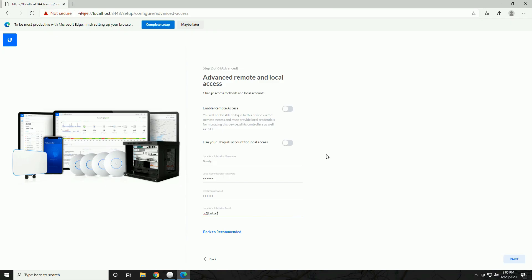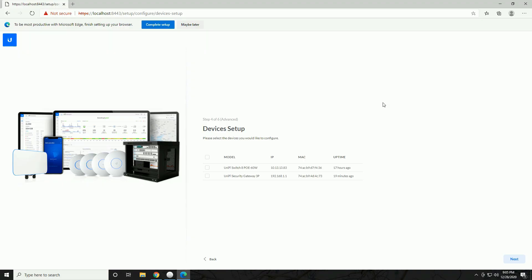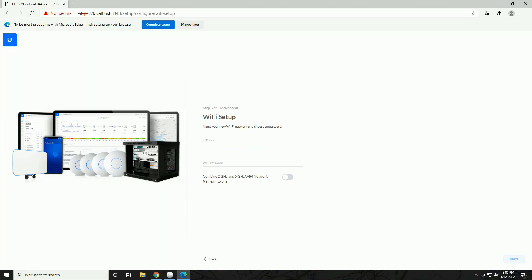By default it has auto backup enabled and 'automatically optimize my network' — for a regular home setup, leave both enabled, especially auto backup. Click Next and you'll see your devices. I have two showing up because of a switch elsewhere in my network; ignore that. You should only see the UniFi Security Gateway. Check that and click Next to add it to the controller.